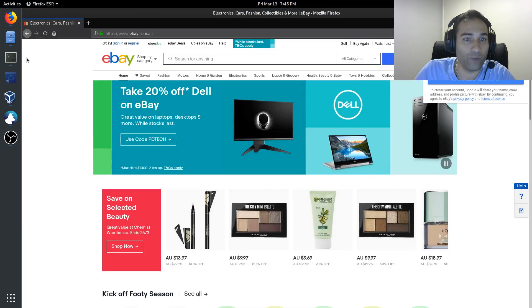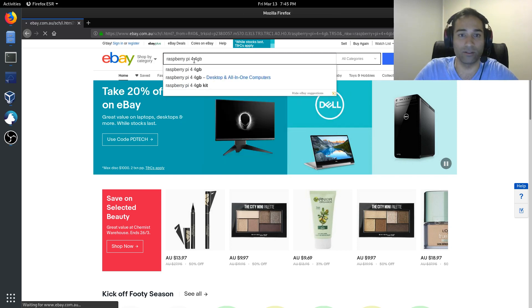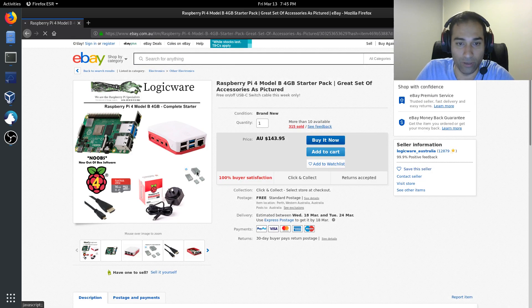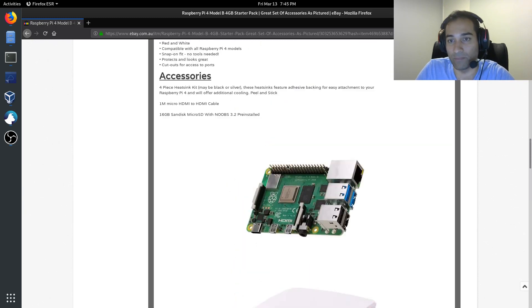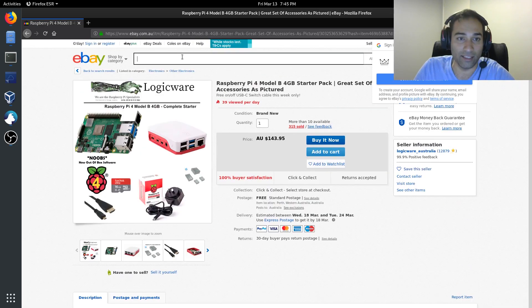Just to be absolutely clear on what needs to be purchased: we need a Raspberry Pi 4 with 4 gigabytes of RAM. There is a nice starter kit — a Model B 4 gigabyte starter pack — that comes with a power supply, a micro SD card, and a case. We probably won't need that case; we'll get our own. It also has heat sinks. Make sure your Raspberry Pi 4 is the 4 gigabyte version — that is critical.